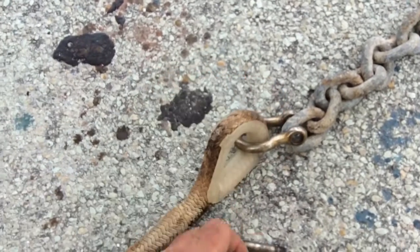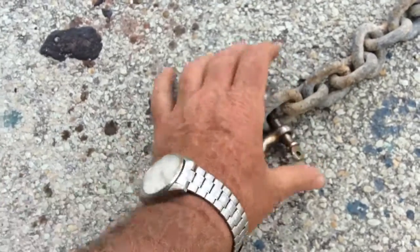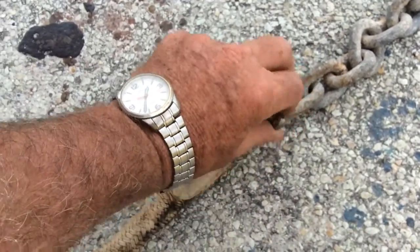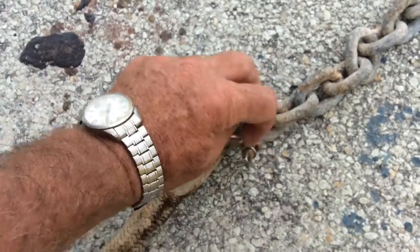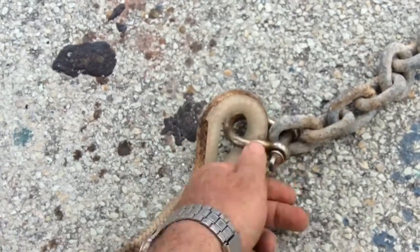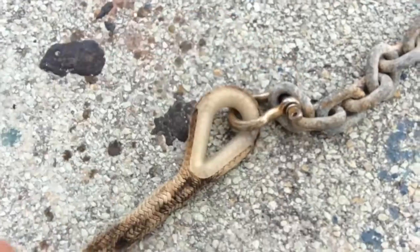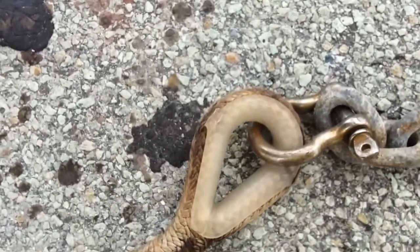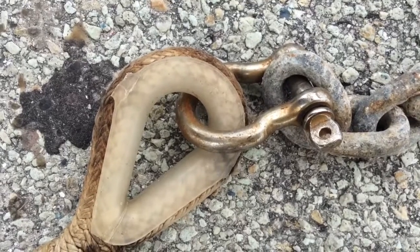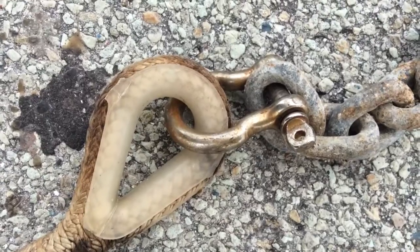Let me put these back together. Use stainless steel or Monel wire, not galvanized wire — it won't last that long. But if all you have is galvanized wire today, that will last you until you can buy the Monel or stainless steel wire. If that shackle pin comes unscrewed, your boat drifts down current and you know where it will stop — in shallow water.